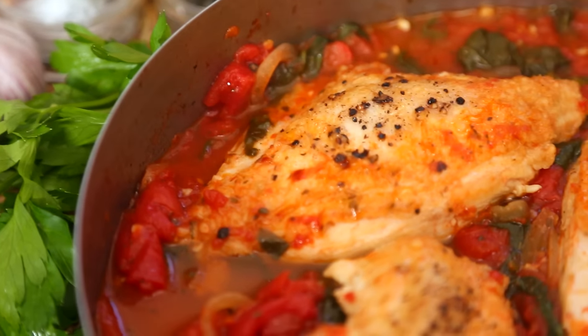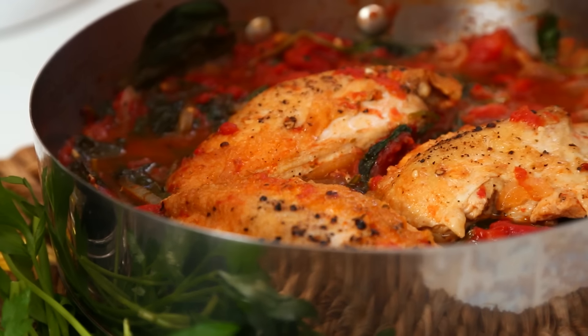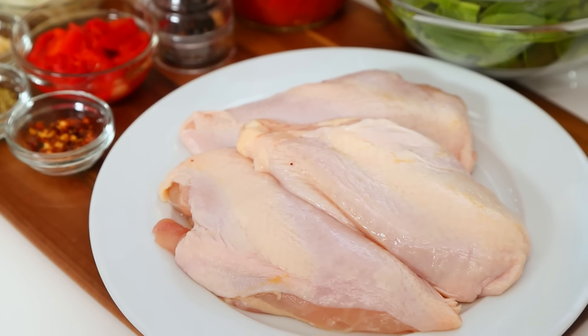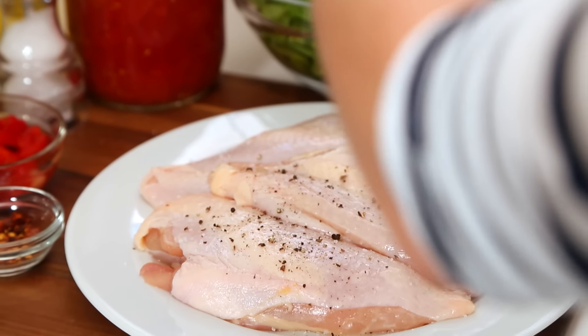Next up, I've got some Italian-inspired chicken for you. This recipe is super rustic and hearty, which is why I love it so much. I'm getting started with some chicken breast. I've left the skin on because I think it adds to that rustic flavor, but feel free to use boneless, skinless chicken breast if you want to. We're just going to give this a quick season with some salt and some pepper.